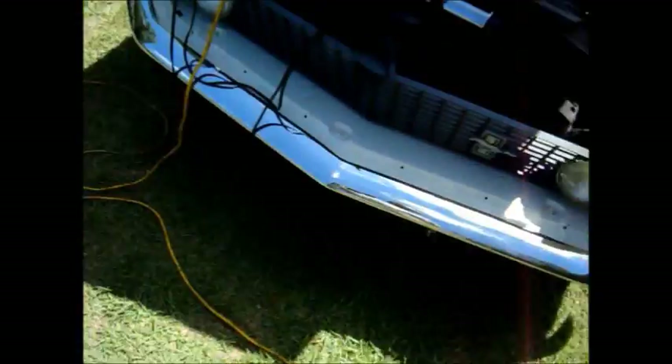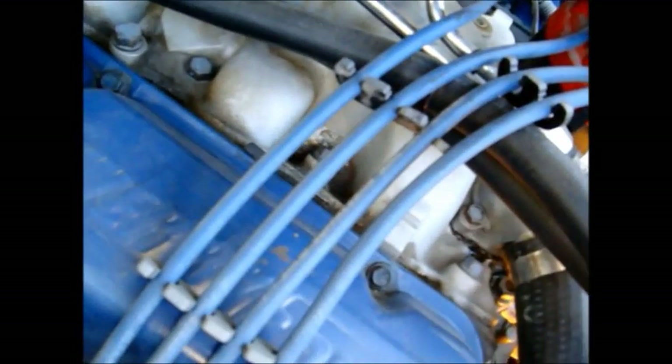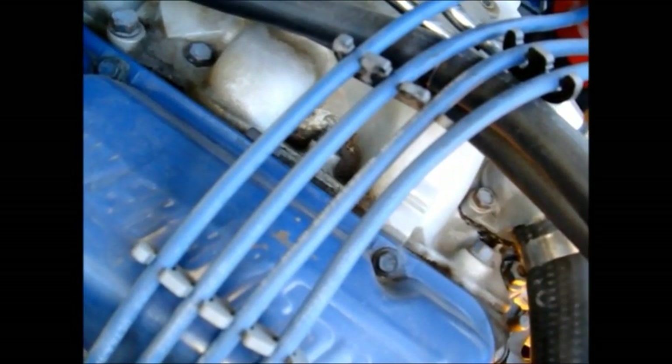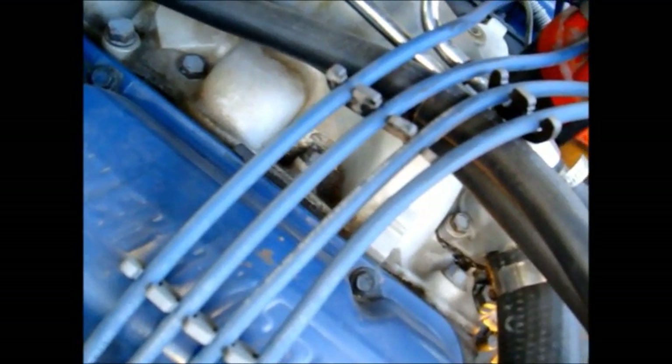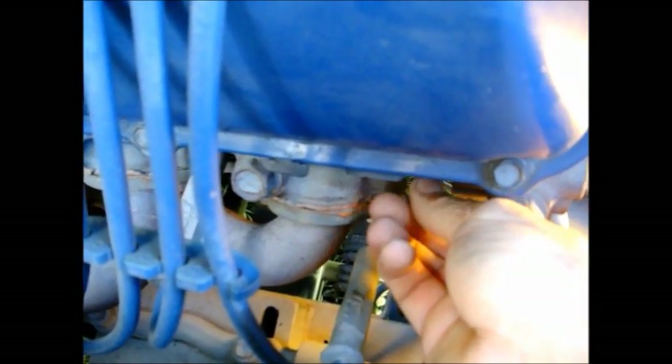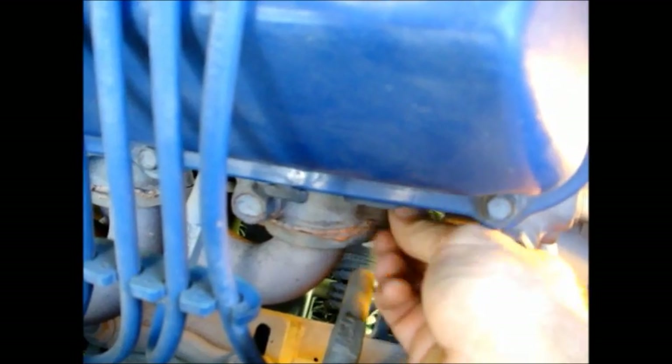So now the next thing we are going to do is fire this engine up and set the timing — the initial timing — and then check the total timing. But like we were saying, there is a reason that our battery is disconnected and we've got our tool off of the crankshaft, because we don't want to start the engine with the piston stop on there either. We'll grab our socket and we're done with our piston stop — get that out of there and put our spark plug back in.